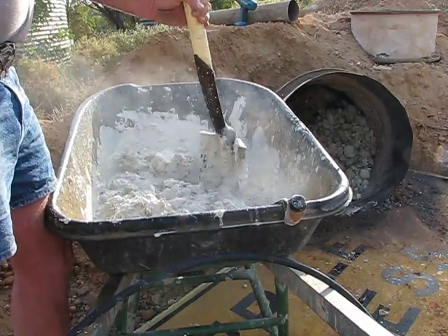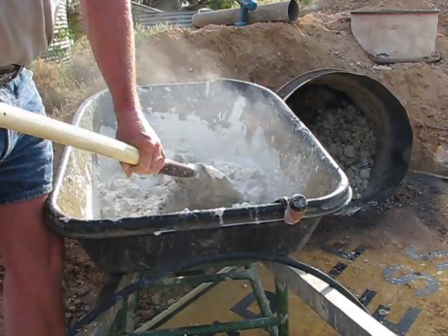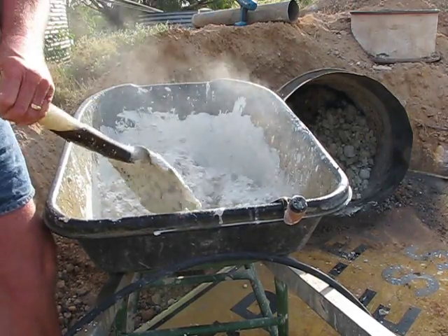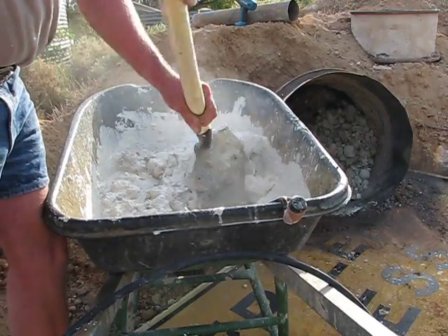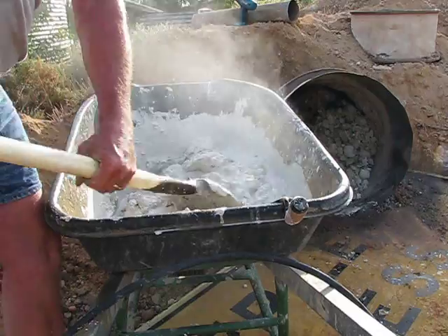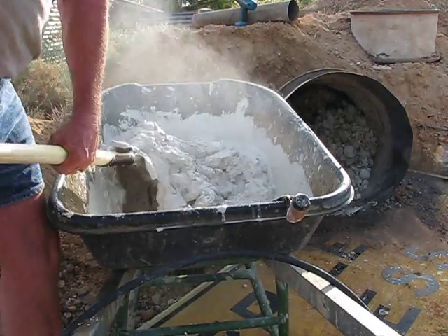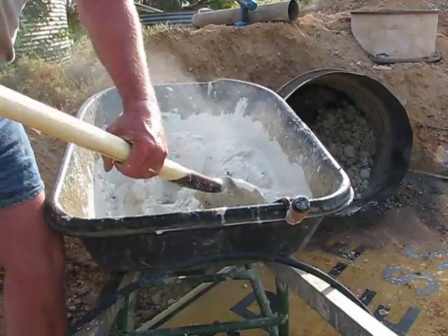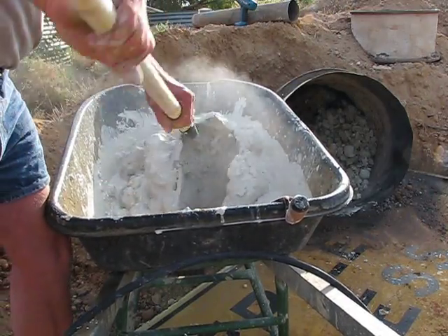The bathtub isn't too bad to work in because you can slosh it back and forth. Here in the wheelbarrow I'm sort of having to trap it and then pull it back. But you can see she's getting a bit of a toothpaste consistency now, and that's what we're aiming for.